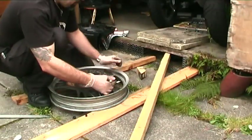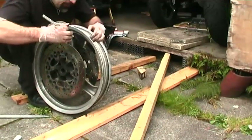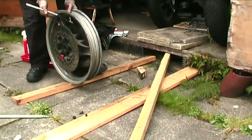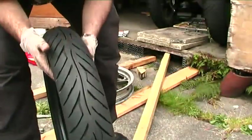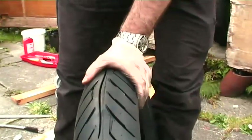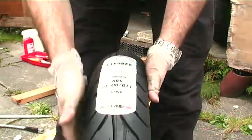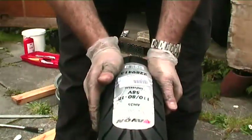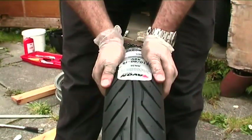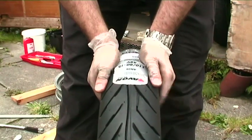It locks into place with a quite firm, positive thump feel — can't really hear it but you can feel it as it goes in. Just check the back and make sure it's seated properly all the way around the edge. OK, here's the new one — this is an Avon Road Rider, a fairly new tyre. These are great. They come in a massive range of fitments, they're a good price, and they're a very good tyre. I've got them fitted to two of my other bikes and I'm a big fan of Avon tyres full stop.